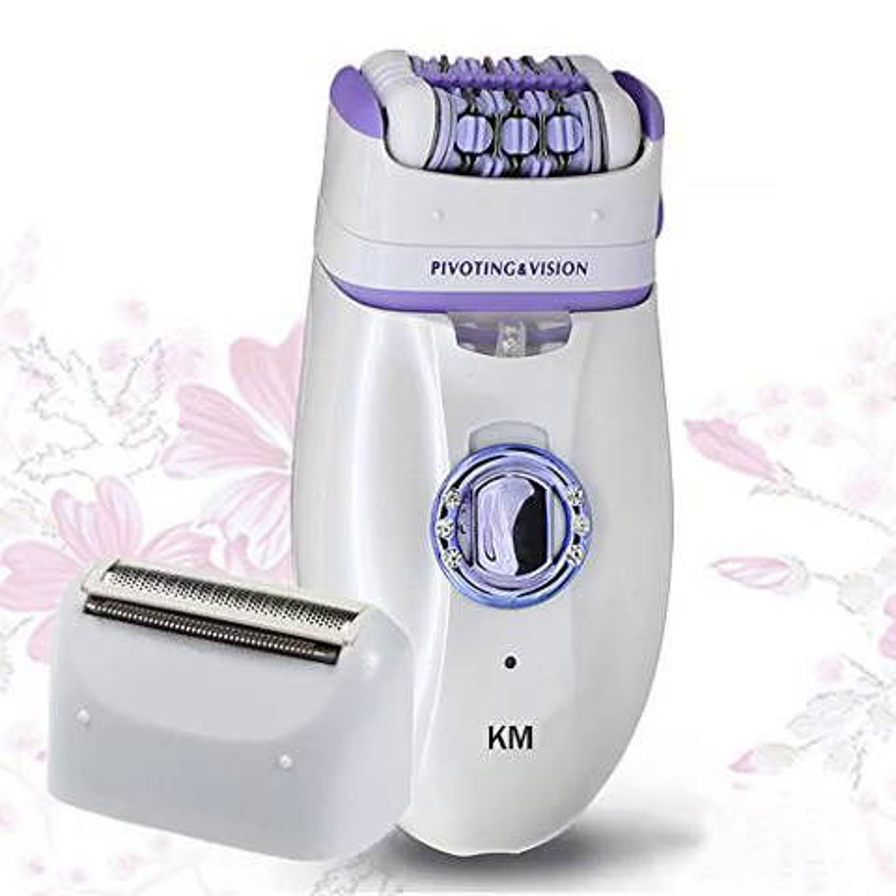Rechargeable Epilator Depilator Hair Remover for Women. This product was provided at a discounted price in exchange for my honest review. That being said, I really like this hair removal system. I absolutely hate shaving my legs. It's like slippery, naked, yoga, but with a razor in a tiny shower. No thank you.